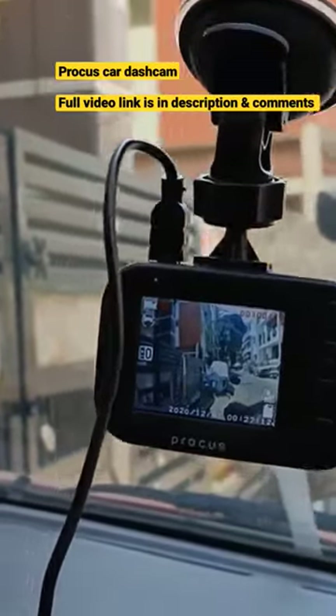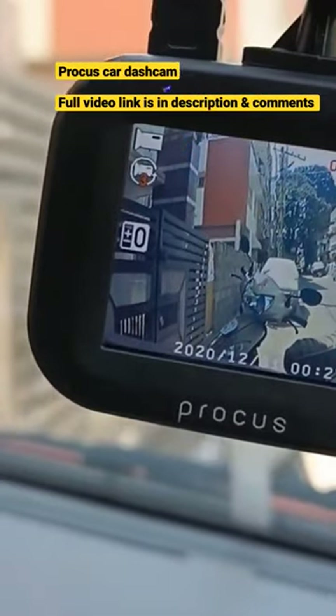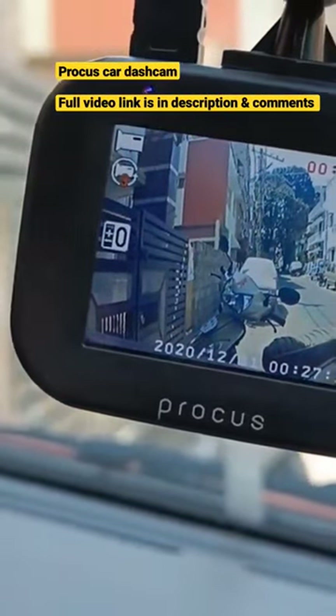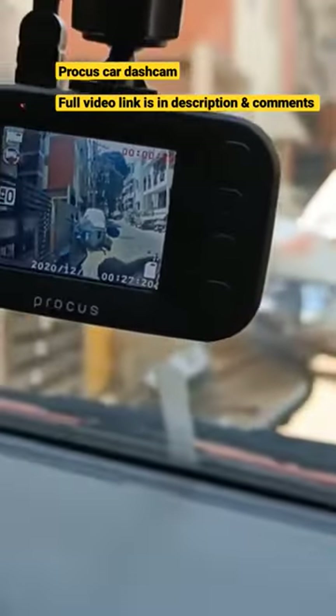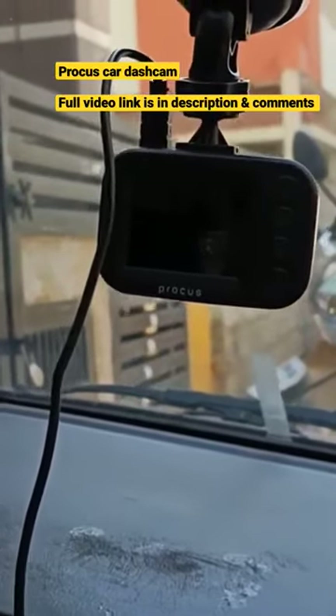Hello everyone, welcome back to my channel. Today I will be reviewing the Procus Hector car dashcam. I have been using it for a while now and I am excited to share my experience with you.